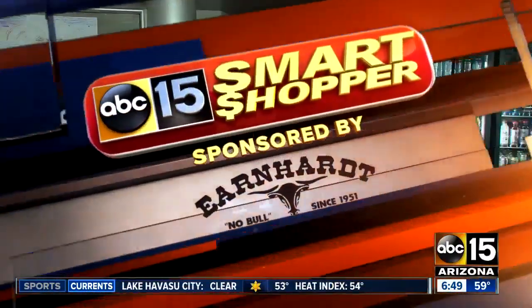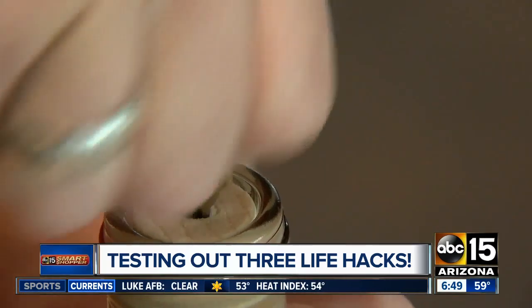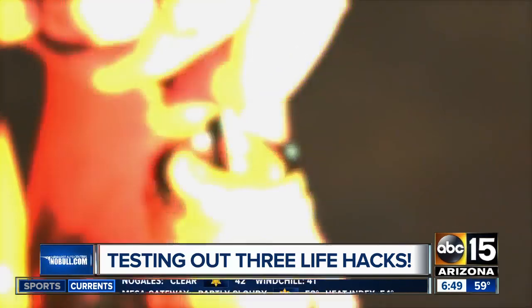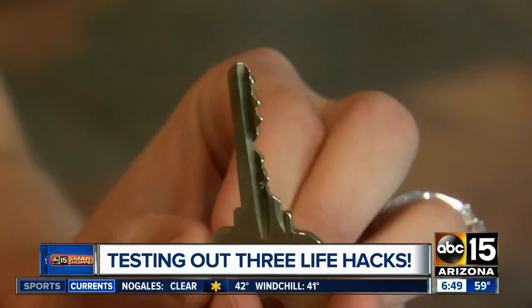Not having a bottle opener put a cork in your plans. Will this key open it? Why not? You're supposed to be able to stick a key into the cork, twist it, and pop it open. But our first key came right out. We tried a second key that was longer and had more teeth, but it still didn't open and it ended up bending the key.